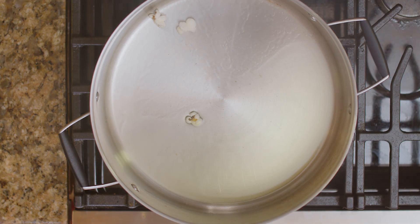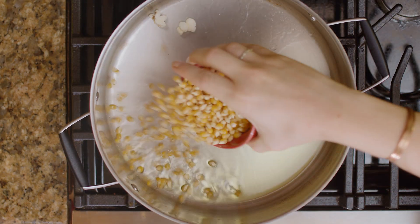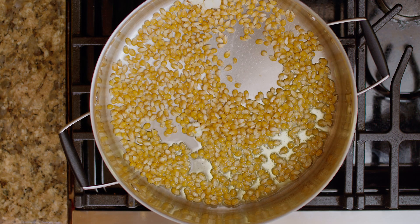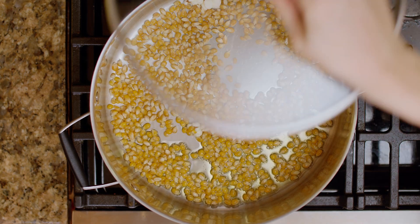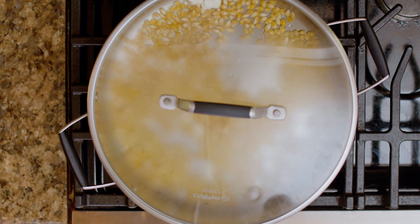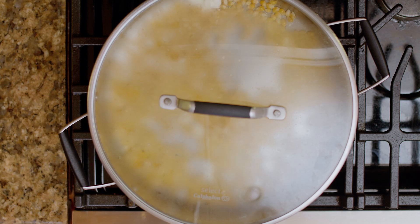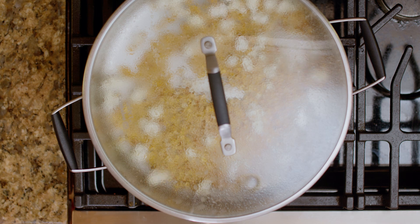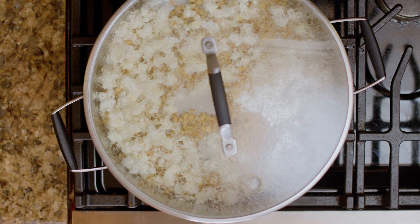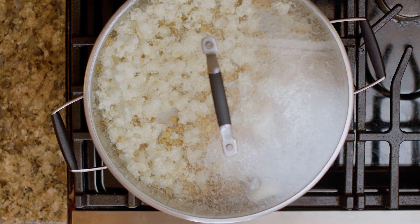Now I'm just going to cover the bottom of our pan with popcorn kernels. I don't really measure — that was about half a cup, I think. Now we're just going to put the lid back on and wait for it to pop. Like this is seriously so easy. This steam is actually what's popping your popcorn. I'm going to pick this up and give it a little shake every once in a while to redistribute the heat and get the kernels down at the bottom and the popcorn more up at the top.